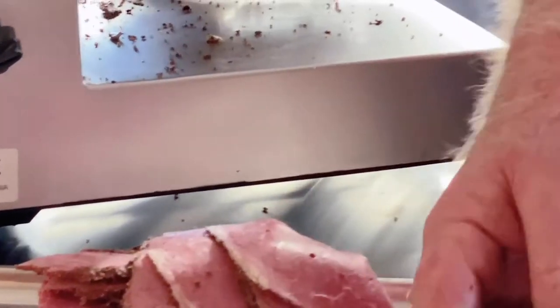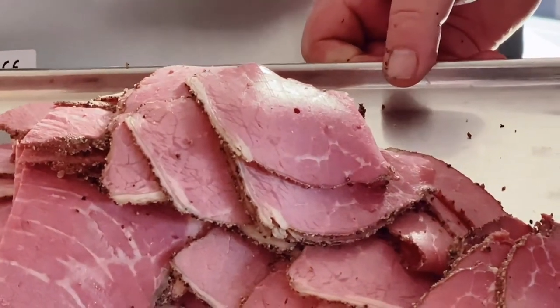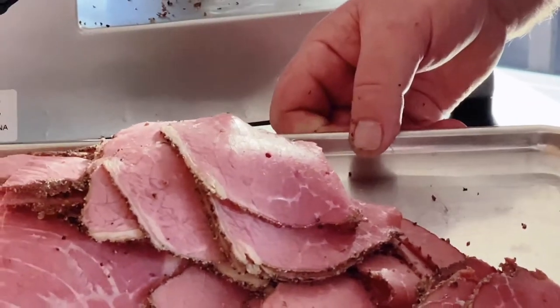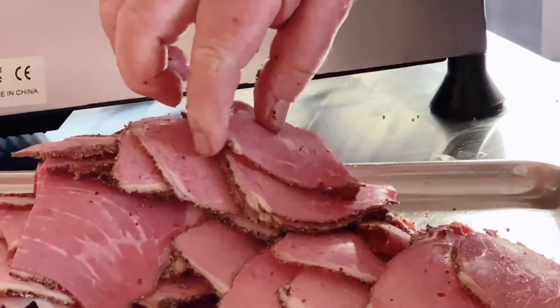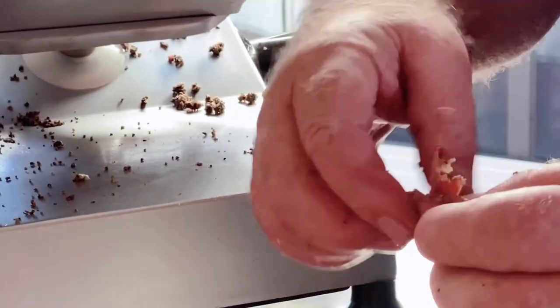This is marvellous stuff. I just tried a piece — absolutely delicious. It's one of the best things I've made. I'll get it inside, pack it up and get it ready. It's beautiful and tender, just pulls apart and tastes absolutely beautiful.